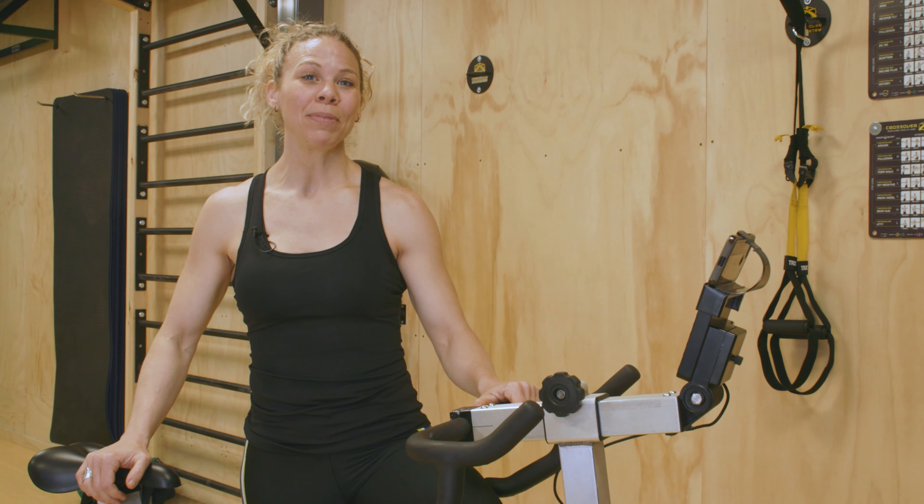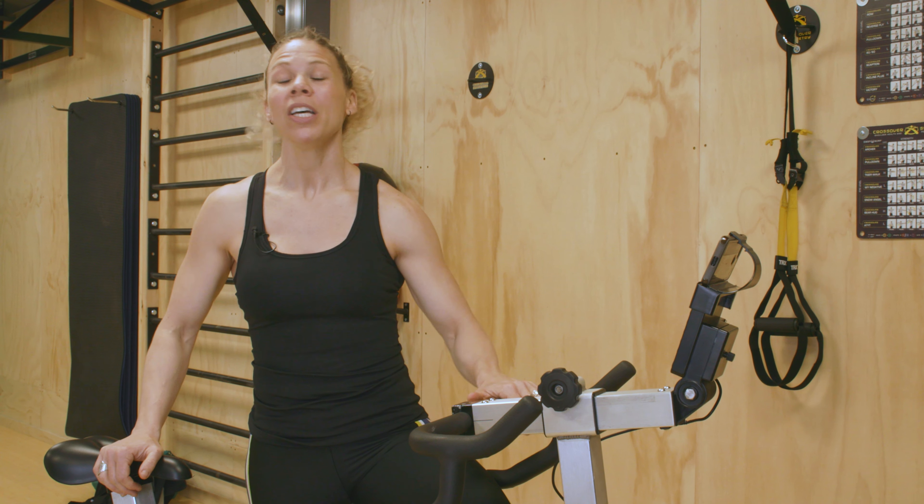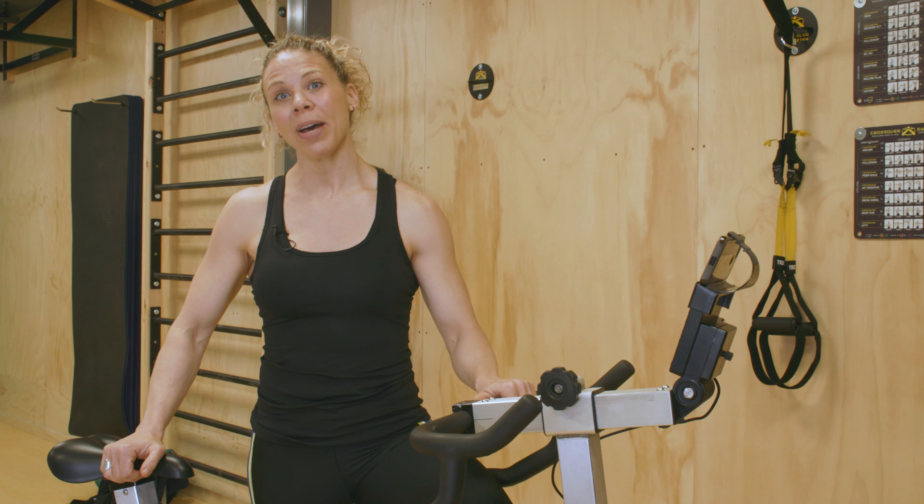Hi everybody, I'm Katie from Concept2, and today I'm going to show you how to connect your PM5 to your iOS or Android device.